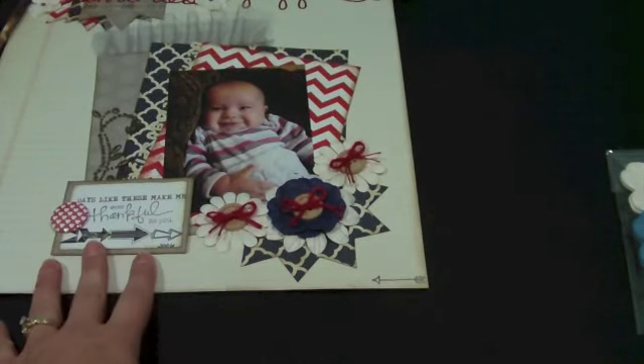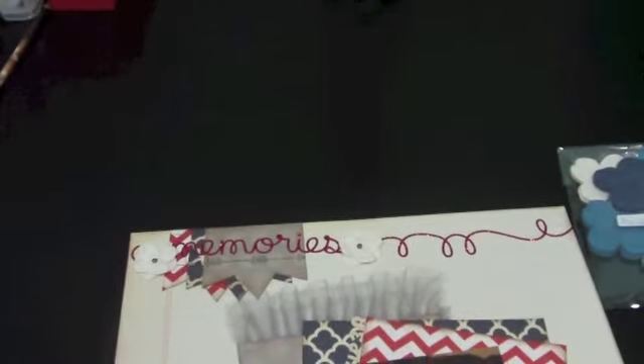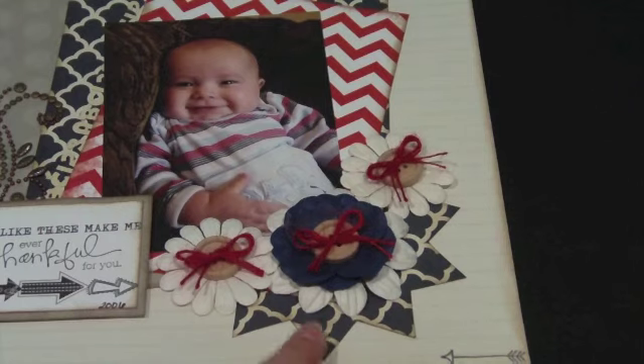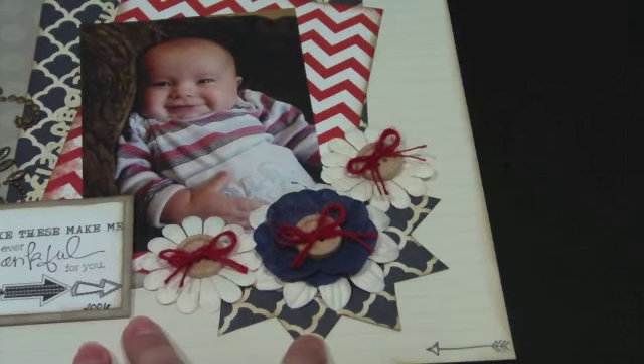Down here and up at the top I have an arrow stamp from Studio G — it's one of those really inexpensive dollar spot stamps, I think I paid about 60 cents for it. Down in my cluster you can see the blue — I used the blue pattern paper from Daily Junk by Pink Paisley, and that is a template I cut out using my new Kiwi Lane Designs. You just put the template over your paper, trace it, and cut it out. I thought that made a cute embellishment underneath my flowers.